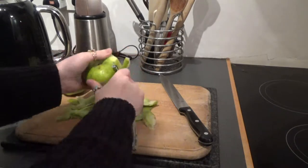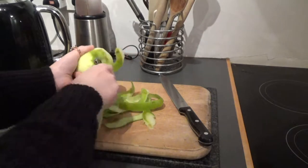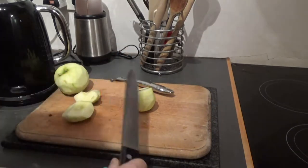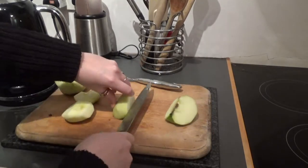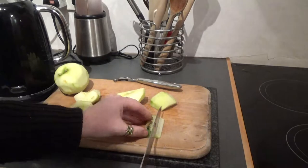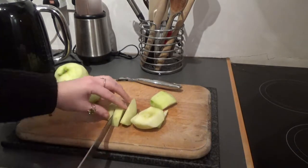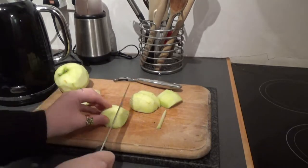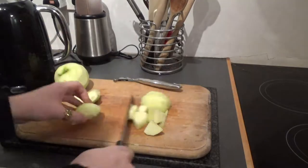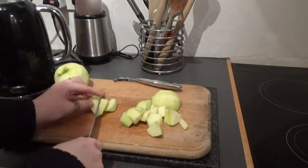So I'm going ahead and peeling two apples here, then chop the core off and then chop it into bite-sized chunks. Try and make them all the right size and try not to chop your fingers off.